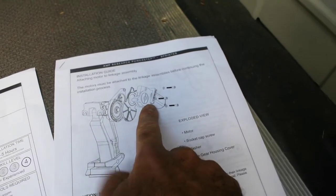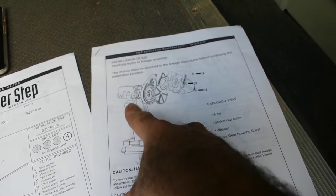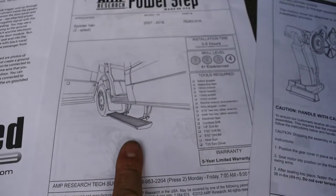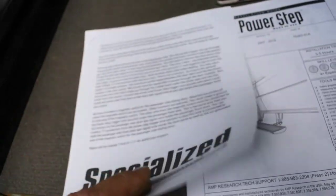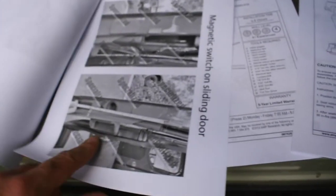So this is from Amp Research, and this is also from Amp Research. This tells you how to assemble the motors onto the linkages for the steps. This is what does the up and down motion, but this is what actually drives it. You have to do this — it says before continuing the installation process. And then this also came with it from Specialized Applications. These instructions show you how to install a magnetic switch in the door jamb, so that their system knows when it's open.